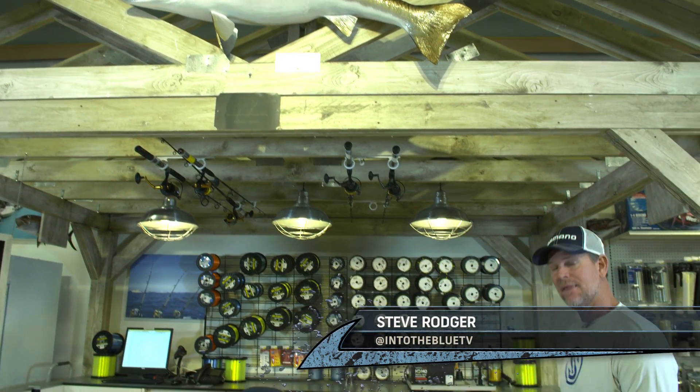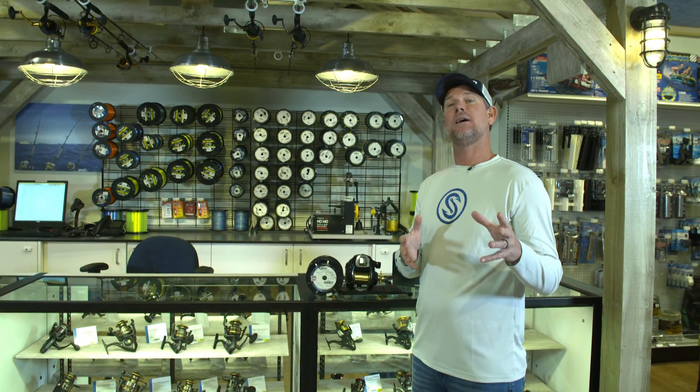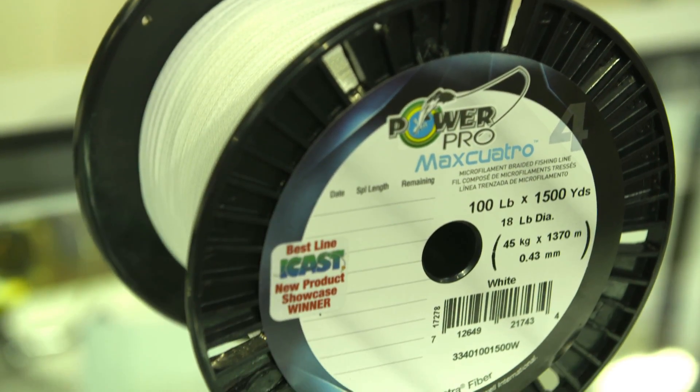I got this reel, the Beastmaster 9000. I'm here at West Marine. We're going to spool it up and I'm going to talk to you about your options for spooling up for deep dropping, kite fishing, anything that has to do with a lot of line. Max Quattro —